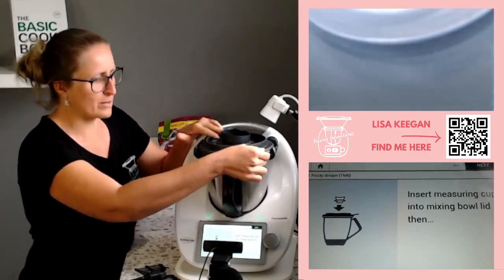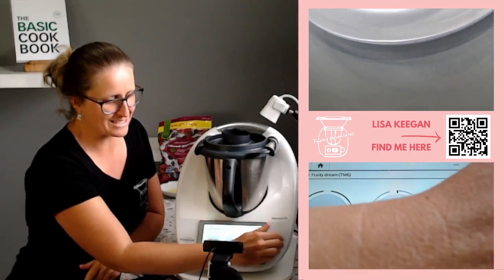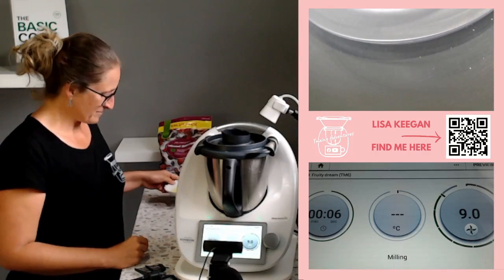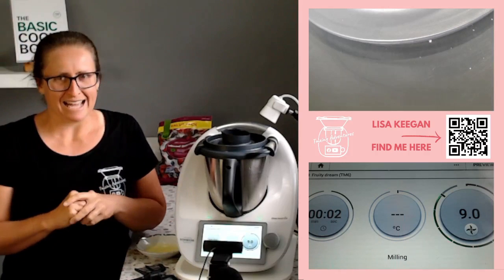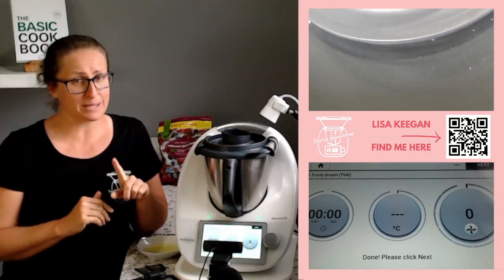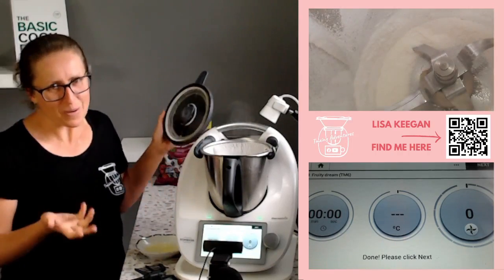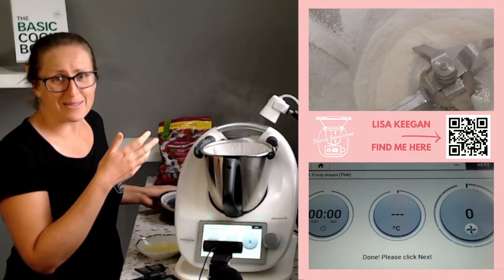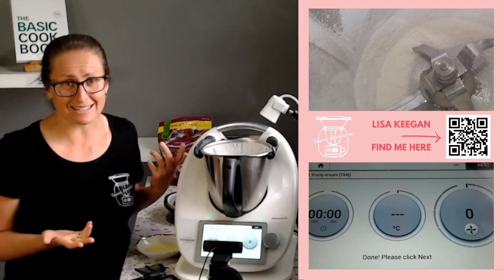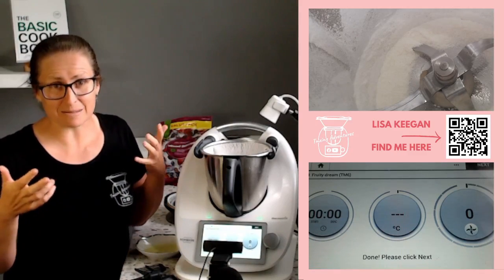If you don't want to do as much as 80 grams, you can pull it down as much as you like. Put on the lid and measuring cup and we're going to make this into icing sugar: 10 seconds, speed 10. I love this — it does not get old, the ability to make icing sugar in the Thermomix so quickly. My bowl might have been a little damp since I just washed it, but actually look at that — amazing icing sugar in 10 seconds! Such a cost saver, and one less thing in your pantry.